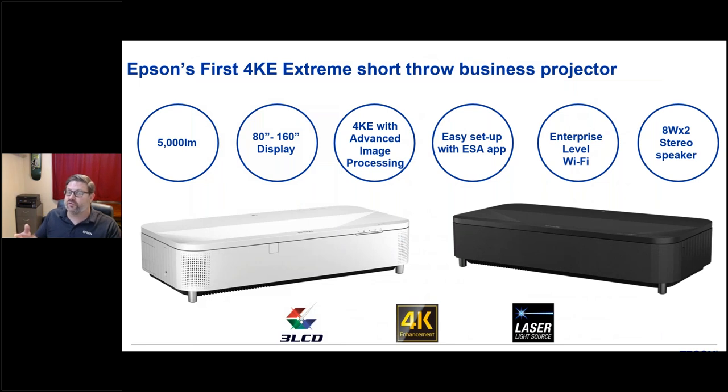The L810E is available in a black or white version. Key highlights include: 5,000-lumen laser display, 80-to-160-inch diagonal range, 4K enhancement image processing, easy setup with the setting assist app, enterprise-level Wi-Fi security, and two built-in speakers.